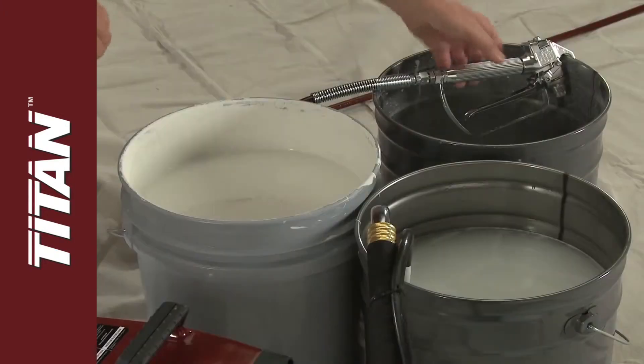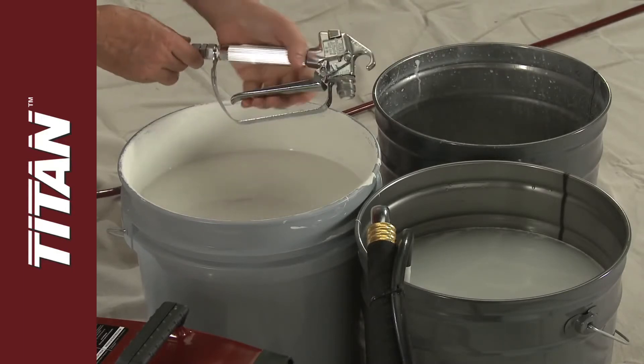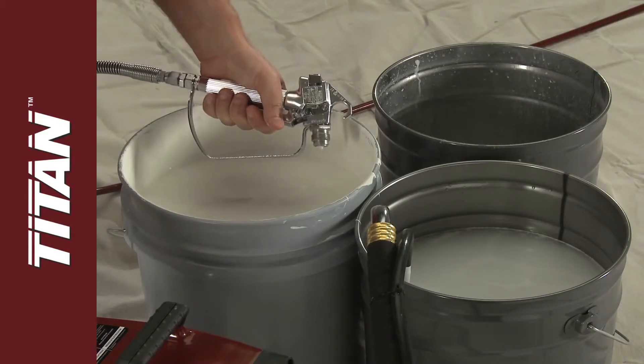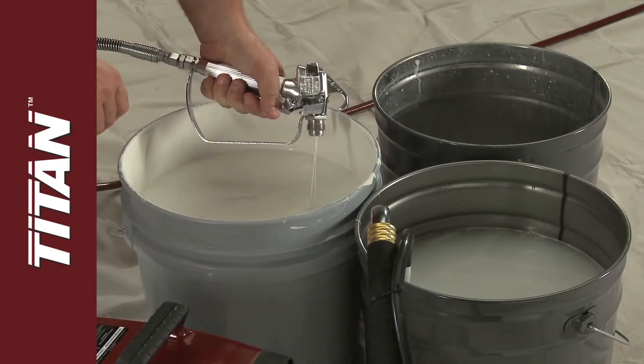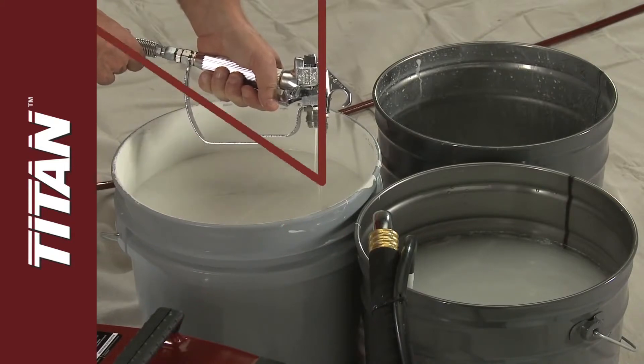Next, point the gun into a paint bucket and pull the trigger, then turn on the sprayer and move the prime spray valve to spray to remove the excess paint from the hose. Release the trigger once you see water.